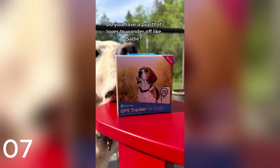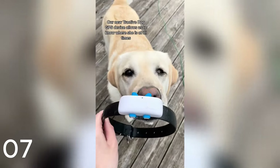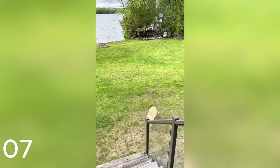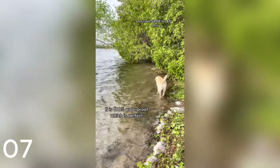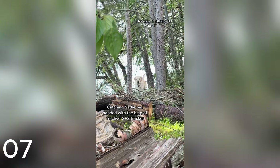Do you have a pup that loves to wander off like Sadie? Our new Tractive Dog GPS device allows us to know where she is at all times. You can set up a profile for your pup. It is 100% waterproof, which is perfect. Catching Sadie red-handed with the help of the Tractive GPS tracker.